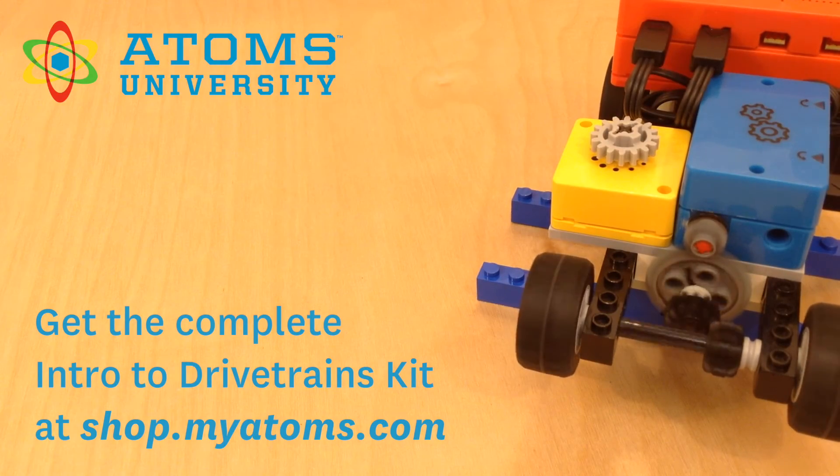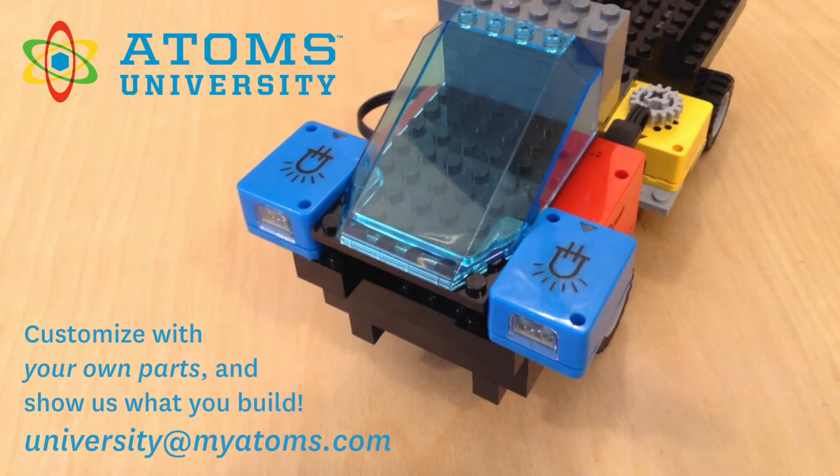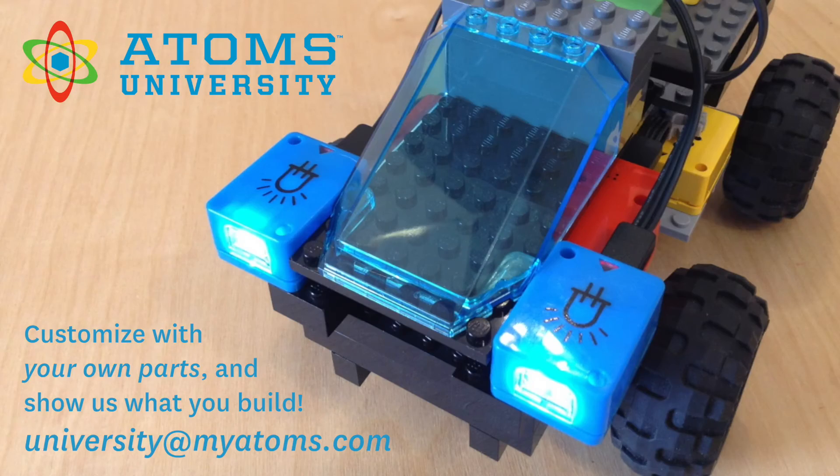Get the complete kit at shop.myadams.com. Customize with your own parts and show us what you build.